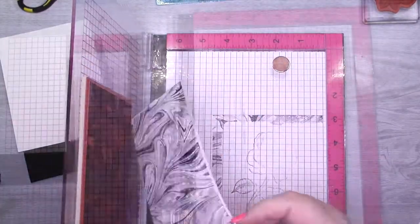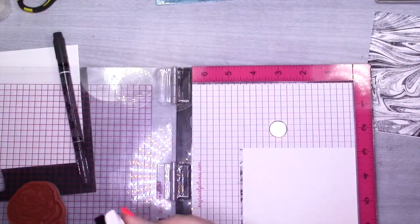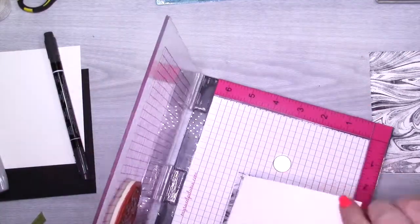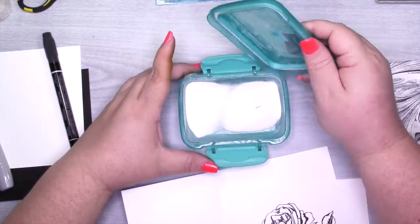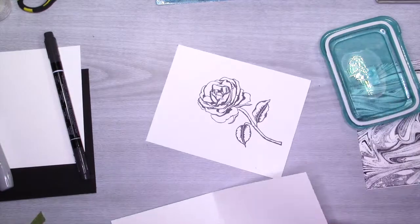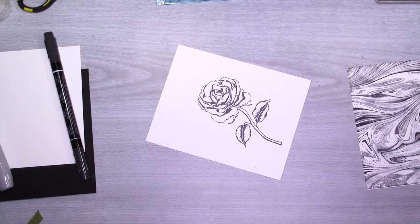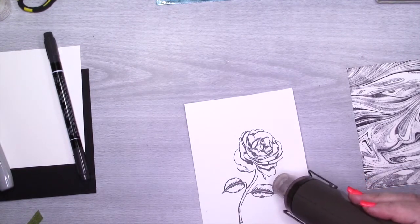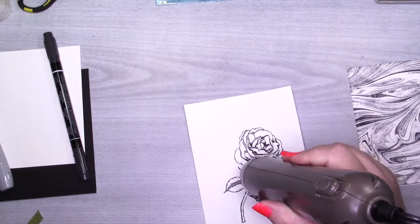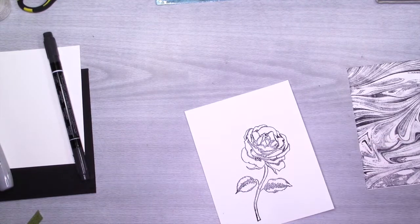I'm going to start by stamping this with black archival ink, and then stamp the rose from the Graceful Garden stamp set onto a piece of Whisper White with Versafine Onyx Black ink. I'm going to do the same thing I did in Monday's or Tuesday's card — heat emboss and then color it. Initially I was just going to use blender pens and be as careful as I could, but it ended up turning into a hot mess, you guys — just you wait.